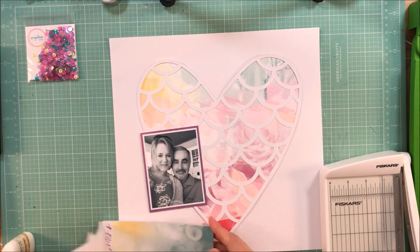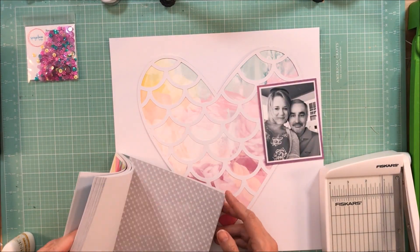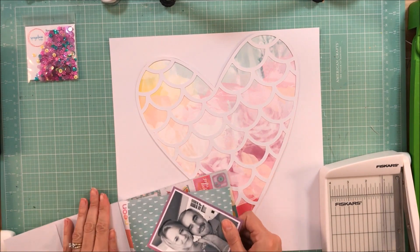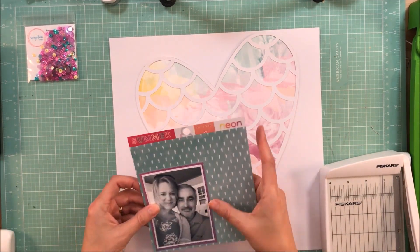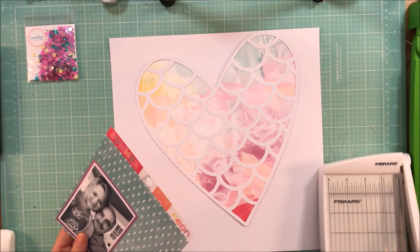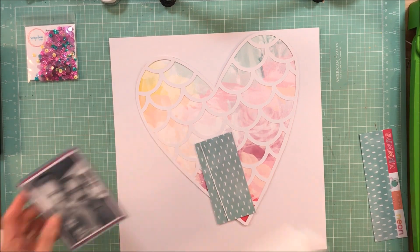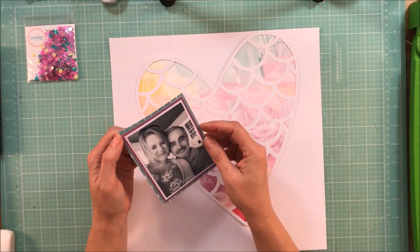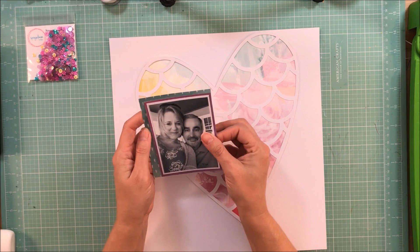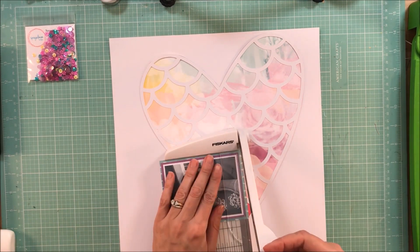When I was trying to decide what I wanted to do with the sequins on this page, I initially thought maybe I would do some of the mermaid scales on the heart, and I thought that would be kind of neat. But the more I thought about it, I felt like for the colors I wanted to use, it would be too much. So I am going to end up using a frame of sequins around my photo. And I will be honest with you, this is one of my favorite layouts in a very long time. The addition of the sequins as a frame is really, really pretty — it's a nice subtle detail that just really catches my eye.